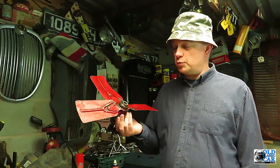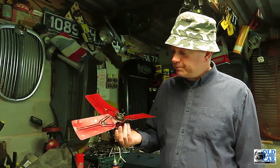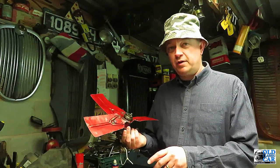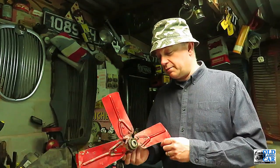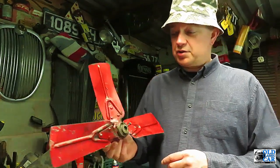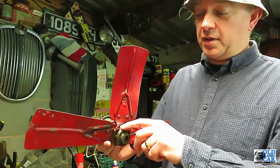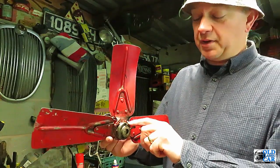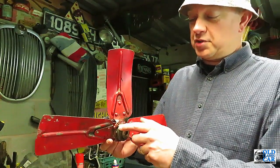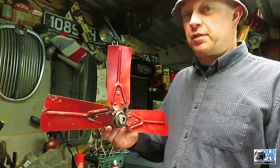It doesn't take a genius to work out that there used to be four blades on there but now there are only three. One of them had come off and gone through the radiator, which was not great news. When I had a closer look, someone had actually bodged it up around there, so I can only assume that maybe they'd started splitting or there'd been a stress fracture or something going on. The net result was that they'd bodged it up and I hadn't spotted it, and it went through the radiator.